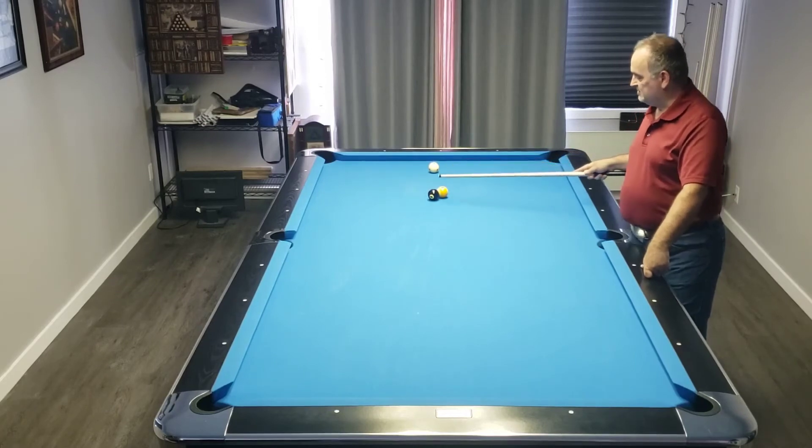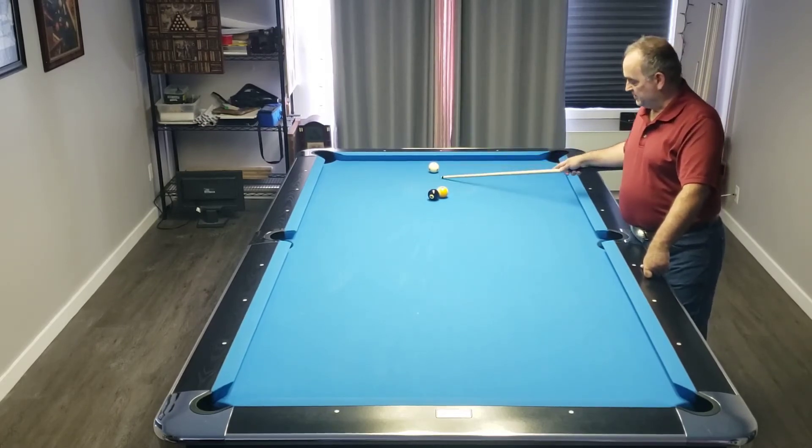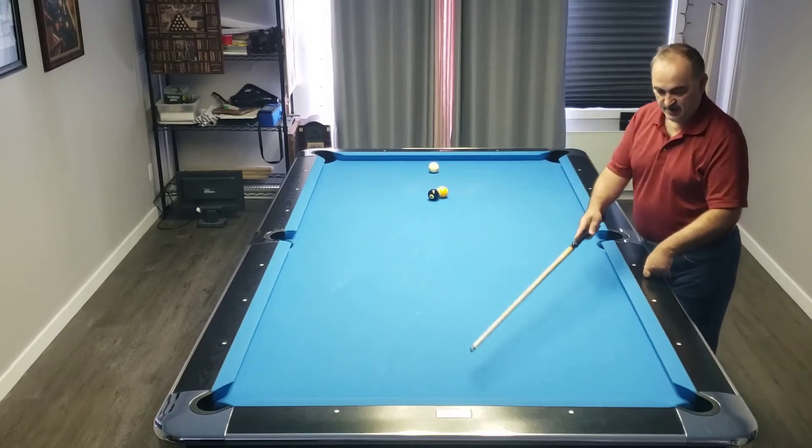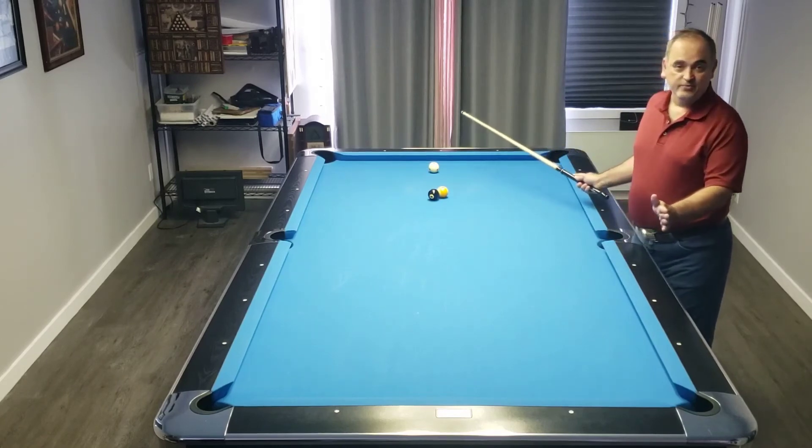As you can see, the cue ball is positioned behind the eight in a straight line. We're going to jump a pair of balls up table, come back in a straight line, hit the eight, and split the eight-nine in the corner.